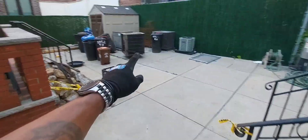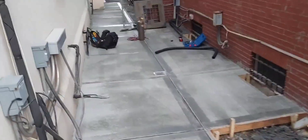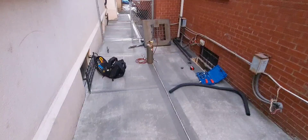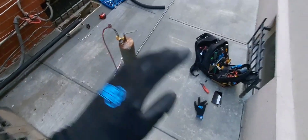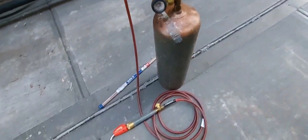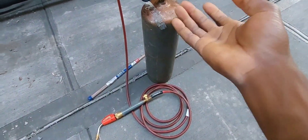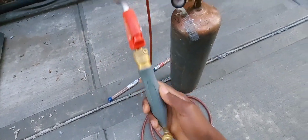Here are the condensers real quick. For all my subscribers who follow me for the complex troubleshooting videos: I'm doing a startup on an Addison HVAC split system — it's real complex, and that video is coming, so stay tuned. I know I've been doing simple videos lately including this one, but if you're a beginner and interested in what I use when I'm welding, this is it.